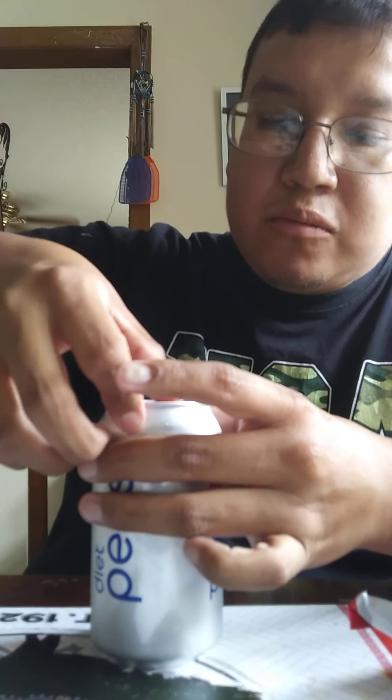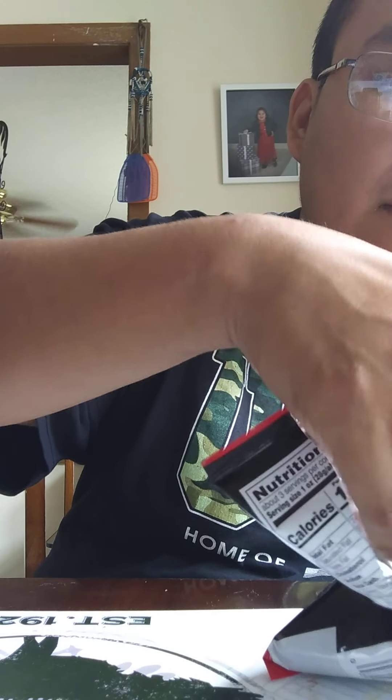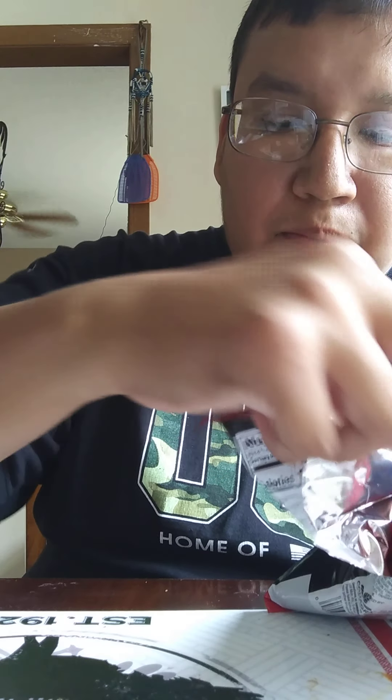Right off the bat I'm getting pork rind flavor — pork rind, a little bit of tanginess. Let's try two of them. You can definitely get more flavor, more heat with two of them. A very salty, pork rind-like flavor. Almost like a chicken-like flavor too — that's the aftertaste. Let's try three of them and see if we get more heat.